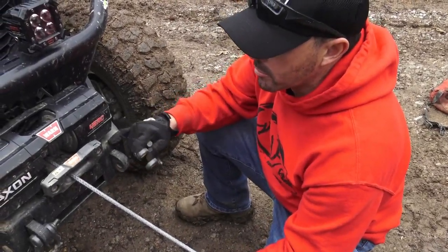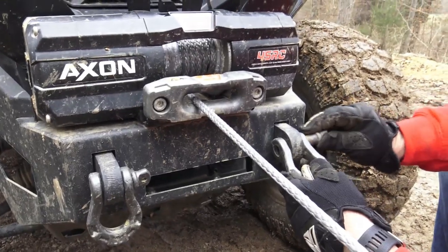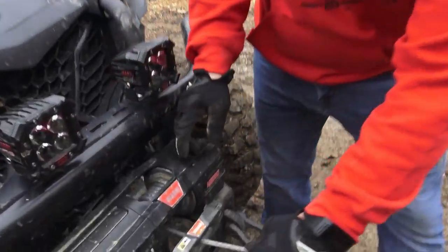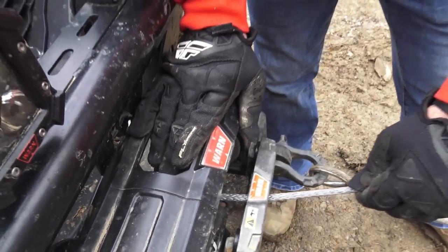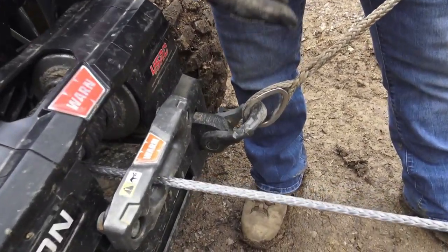This is a Warn bumper on the front of our Maverick Trail — we've got two shackle points on the front. We'll put this on here, tighten it up, and back it off a half turn. To recap: we're doing a double line pull. We pulled the line out to five or six wraps for maximum pulling power, and by running up to the snatch block and coming back to the machine, that's a double line pull — we've now doubled our winch's pulling power.